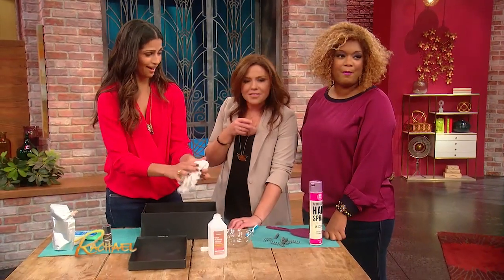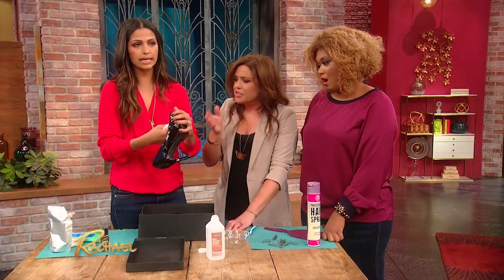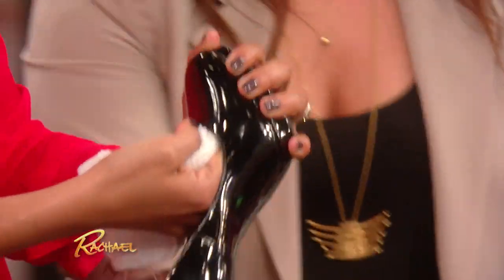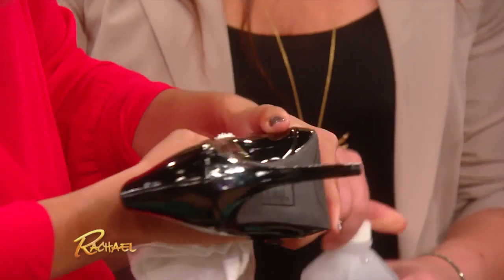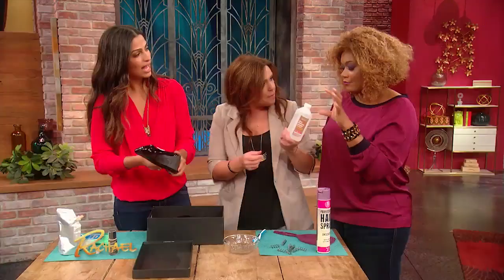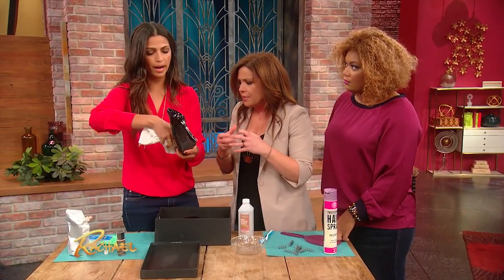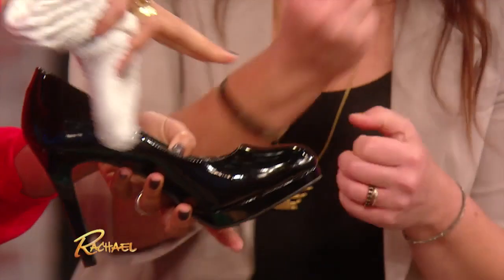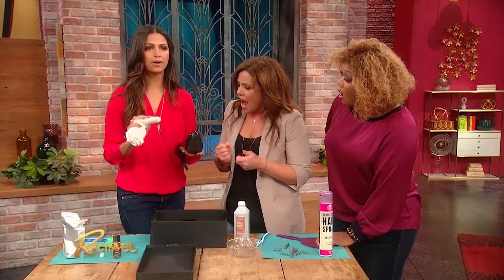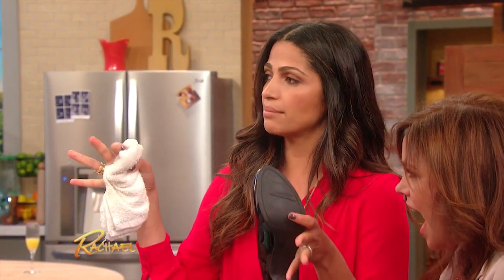Yeah, girl! So what you wanna do is press that towel right there and just douse the shoe with rubbing alcohol, press it in. Let it soak up. When it's damp all the way through, you're gonna put your foot in the shoe, cram your foot in, walk around for a while and let it dry. What it does is reactivates the leather in your shoe so that when it dries, it molds to your feet.